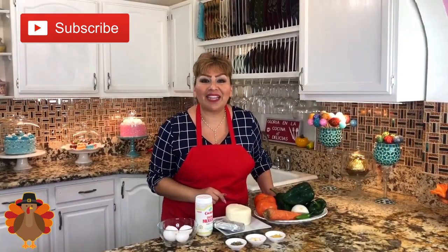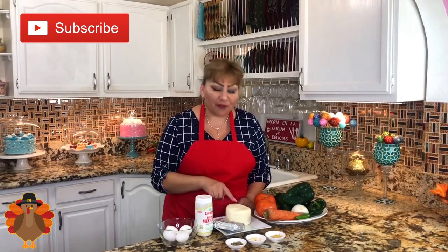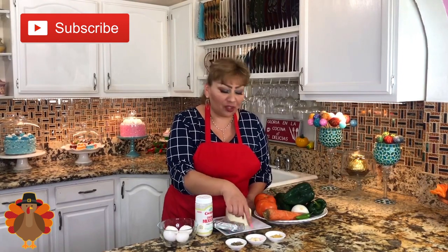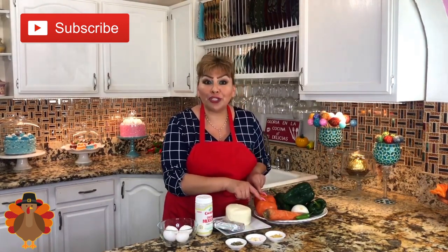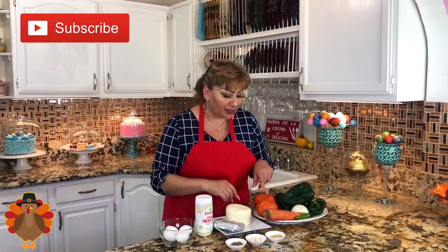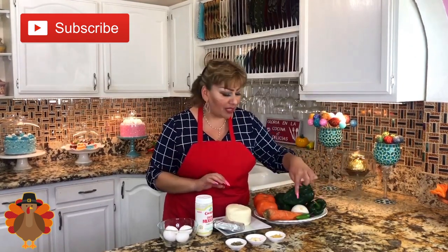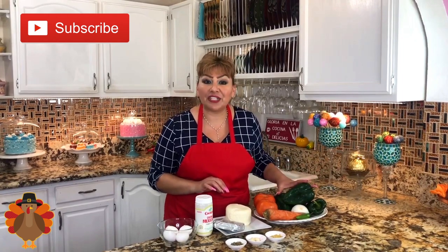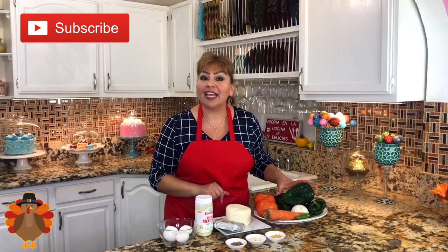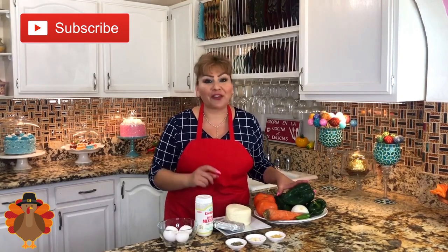These are my ingredients: eggs, sour cream, cream cheese, fresh cheese, oregano, garlic cloves, chicken bouillon, two large tomatoes — or four medium if you don't have large ones — one carrot, one serrano chili (optional), half an onion, and the poblano chili. Everything we need for this delicious chiles rellenos in sour cream salsa. Let's get started and make it at home to enjoy with our family.